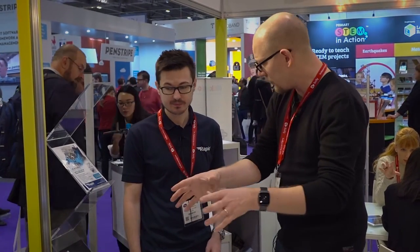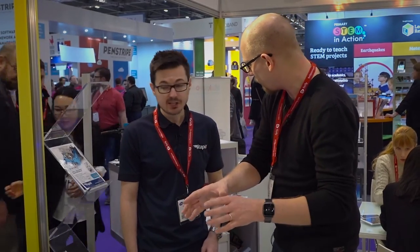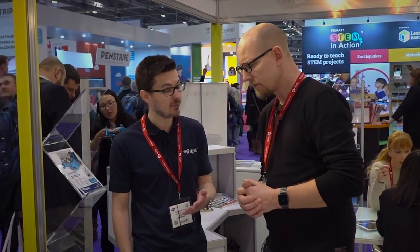The kits are designed to be assembled and coded by students themselves. You're looking at around 15 to 20 minutes for a build, and the tools are included in the box, so it's very easy to do. Students find that very rewarding, and it reinforces the real-world applicability of the code.